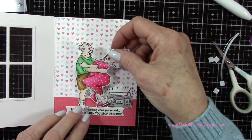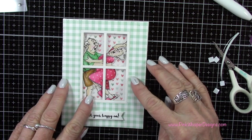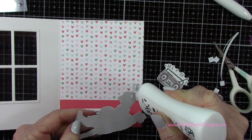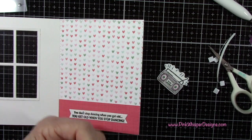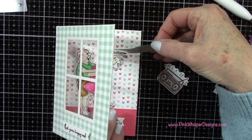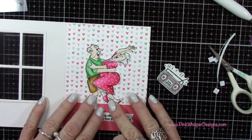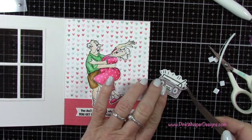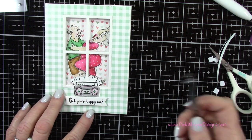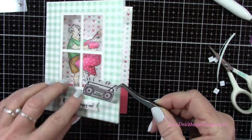I wasn't exactly sure where the boom box was going to go. I thought it would be on the inside of the card but then I didn't like how it looked when you looked through the window. So I'm going to go ahead and glue down the little dancing couple, just checking where it sits in that window before pressing it into place. Then I thought the boom box on the front would be adorable, kind of sitting up on top of the sentiment — either way would work, whatever you prefer.